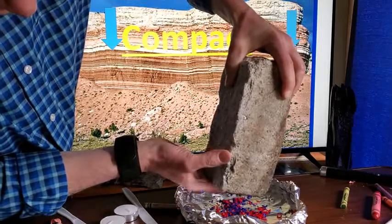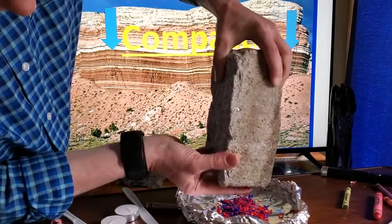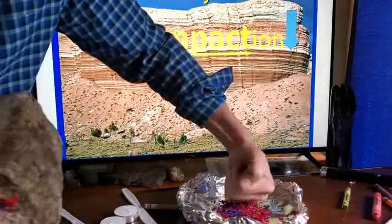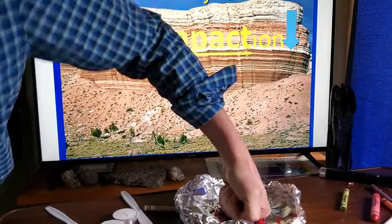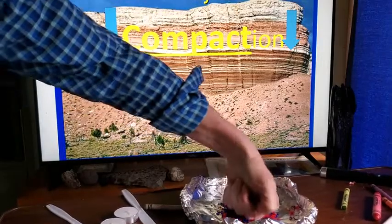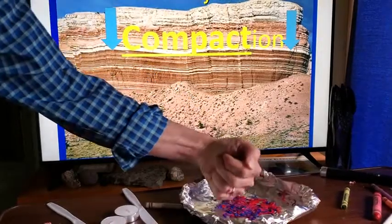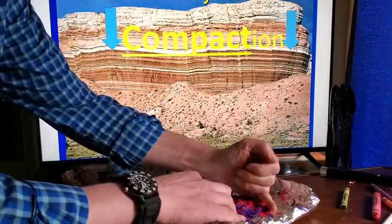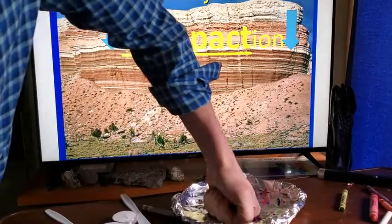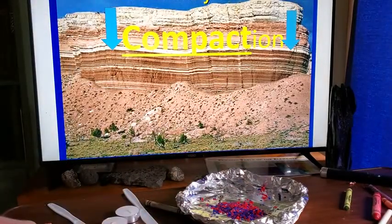Now I'm going to compact my rock pile using a real piece of granite — just like the layers above would press down in real life. I'm going to let it sit and then compact further with my hands. Remember, this compaction would take thousands of years in real life.